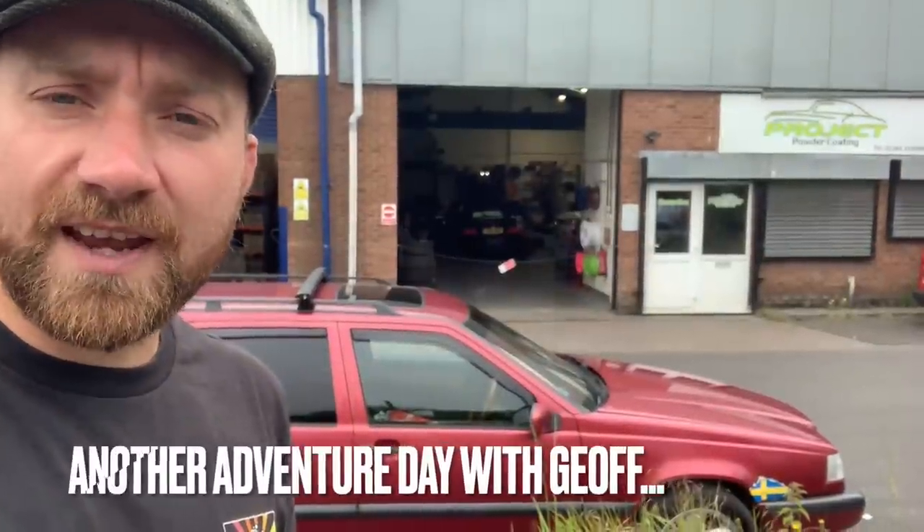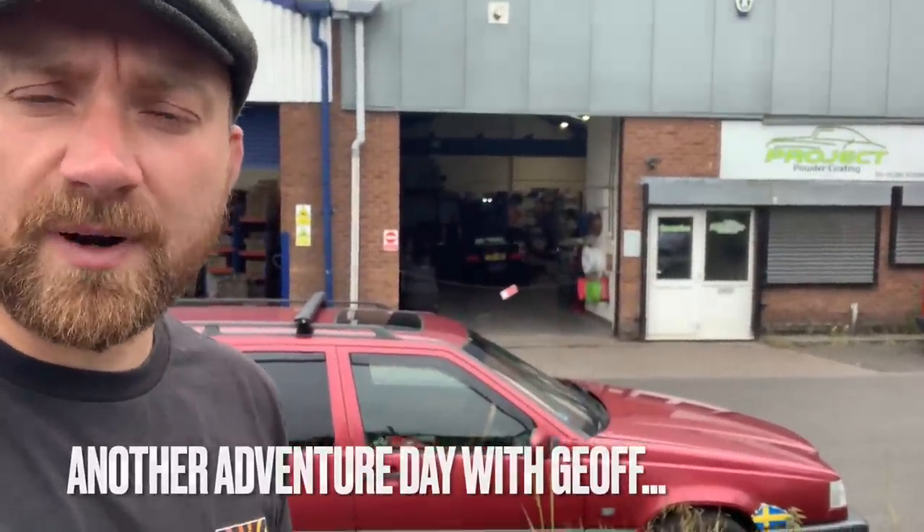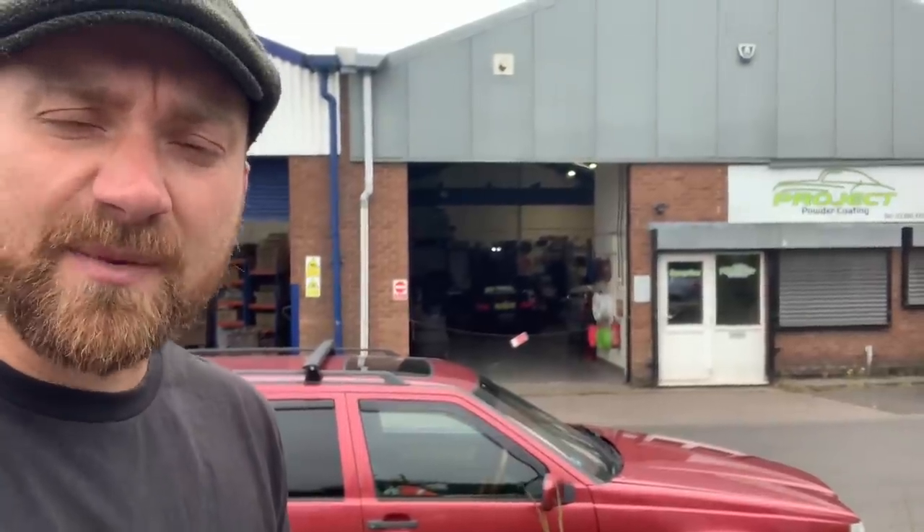Good morning, I am once again back at Project Powder in the Black Country. I've just popped by to collect some wheels. I've had two sets of wheels done and one of the sets of wheels is finished already. The other is going in the oven right now. It's very noisy in there, so instead of me talking I'm going to drop some music over this. I'm going to walk you through the workshop and we'll go see what's going on. One set of wheels is done and you'll see those on camera shortly, and we'll go see how he's finishing up with the other set.